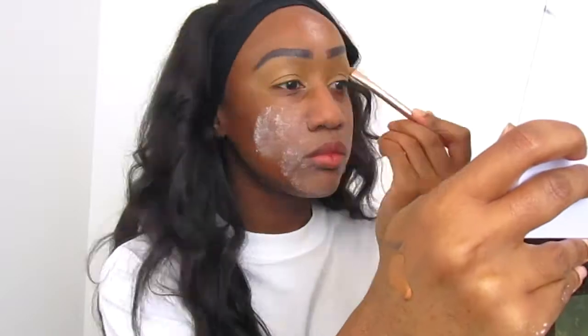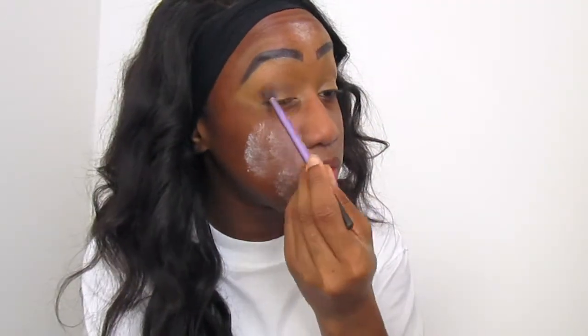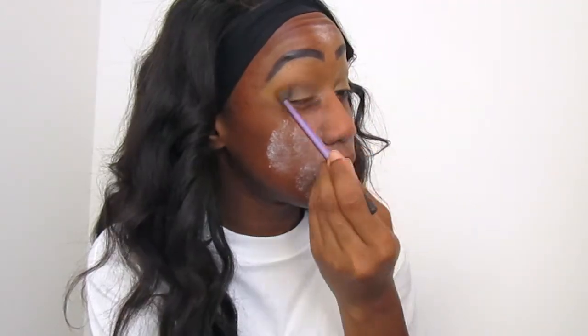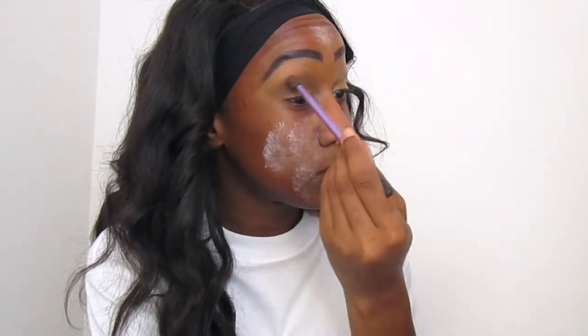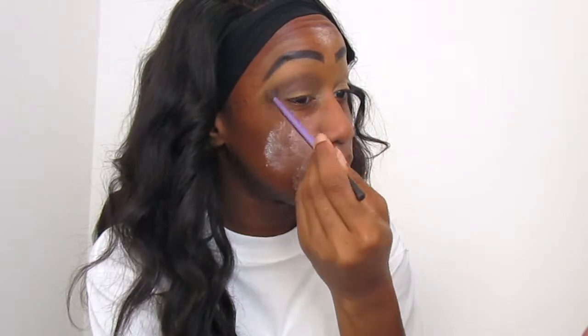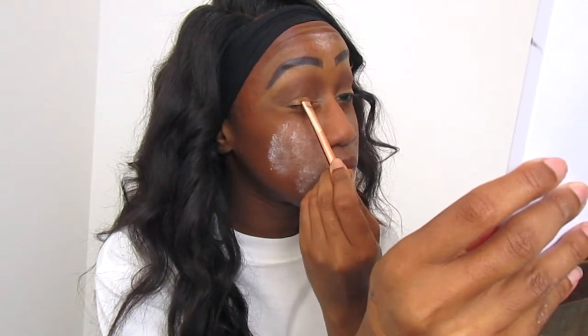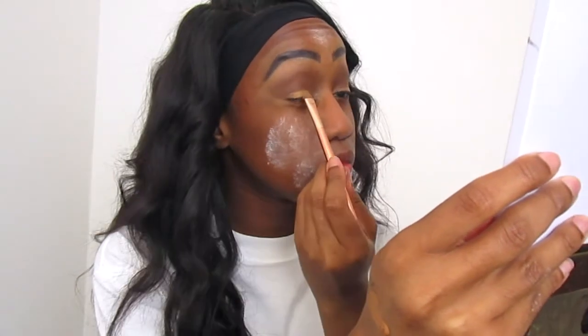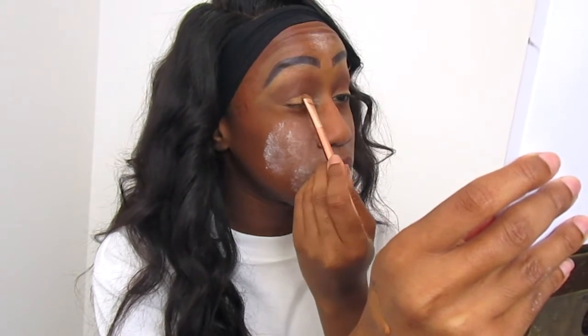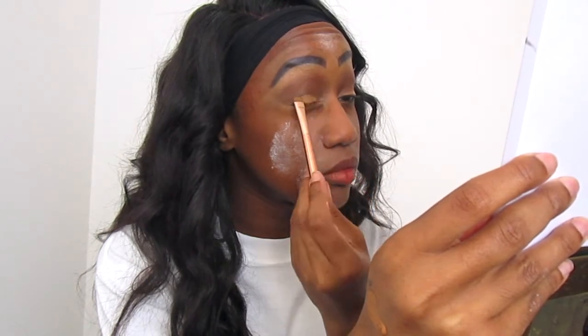I did skip some bits and did my eyebrows quickly — I fast-forwarded that. Then I went on to priming my eyelids with concealer and starting off with the base, the first eyeshadow color. The eyeshadow palette I'm using is from Patricia Bright — it's a palette I got a while ago.